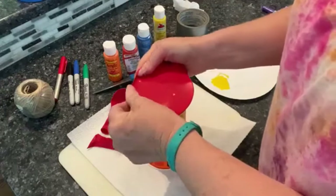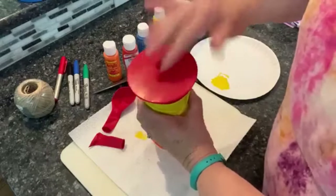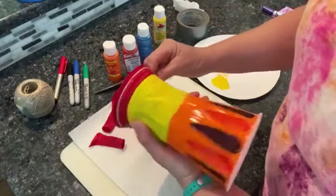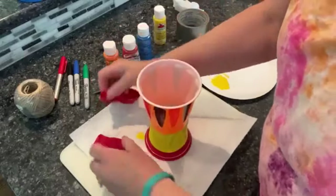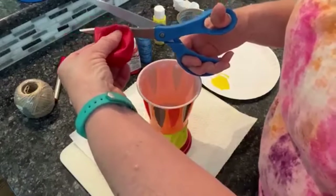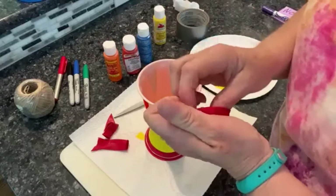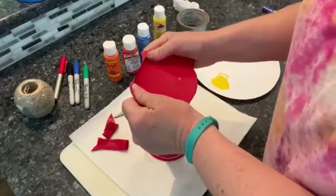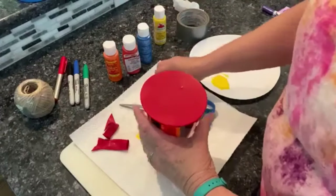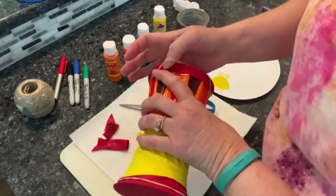That worked really well and it looks pretty good. Then I'm going to take the rubber band just to make sure it holds — I'll put the rubber band around there to hold it on. Let's do the other side now. This cup is not as strong as that little Tupperware, so we'll see if we can get it to go. I'll put a rubber band on that one too because that's what the directions say — it should help hold it on as I play it.